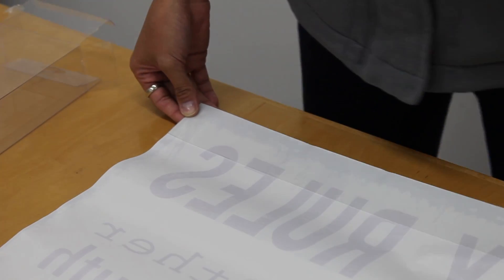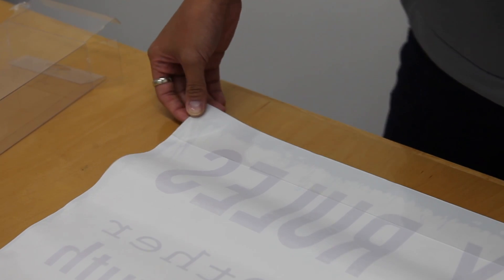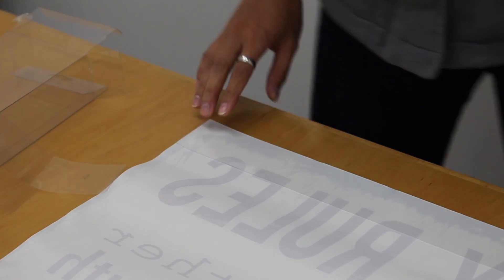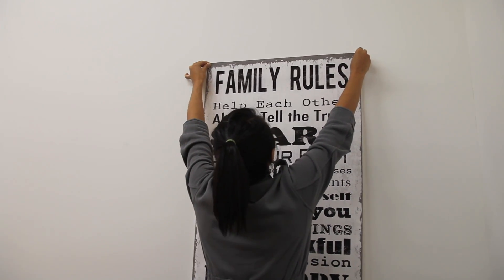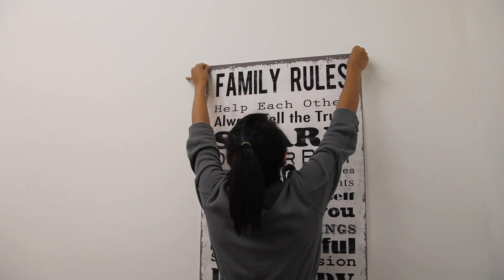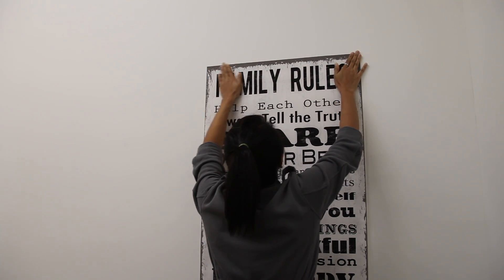Once you have selected the desired location for your canvas wall hanging, carefully peel away the clear backing paper from each adhesive strip. Apply the top of the canvas wall hanging to your desired location and firmly adhere by rubbing your hand across the top front of the canvas wall hanging.